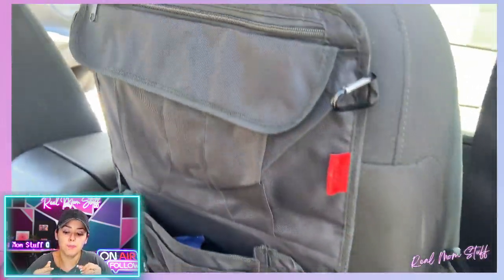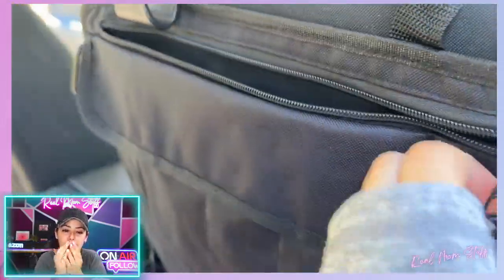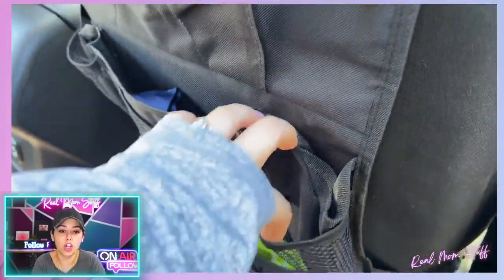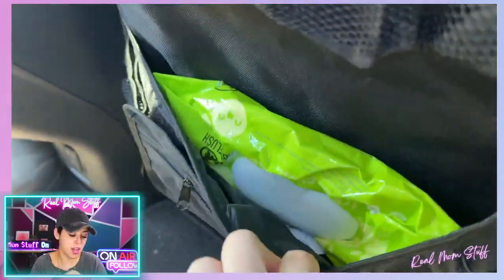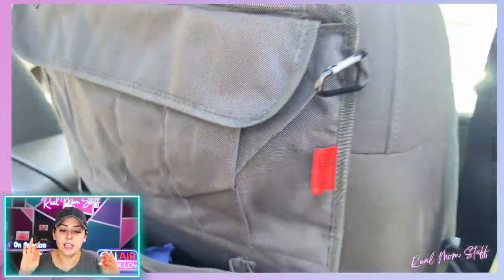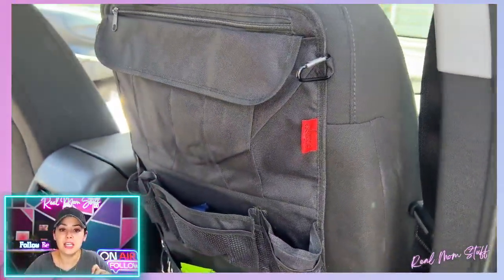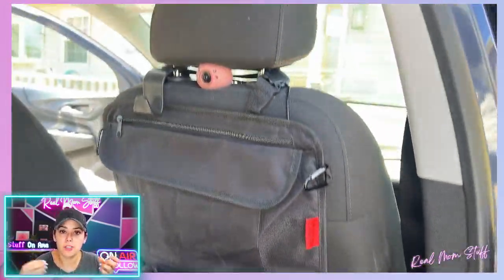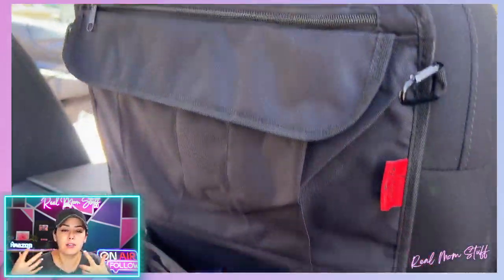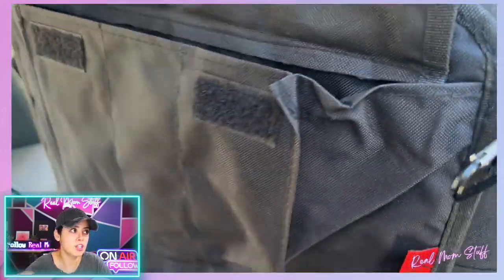I used to keep a small muslin blanket — it's a really thin blanket — rolled up in there in case she gets cold in the car. Also a toy or two. You can see there's actually a bow in there. Sometimes I keep an extra pair of shoes in there. I'm the type of person who likes to be prepared for anything and keeps doubles of things in the car. I even keep non-perishable snacks in there — a bag of chips, a granola bar, something with a long expiration date. I love this thing, and I think they come in a single pack or a two-pack.